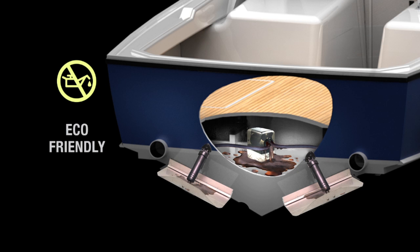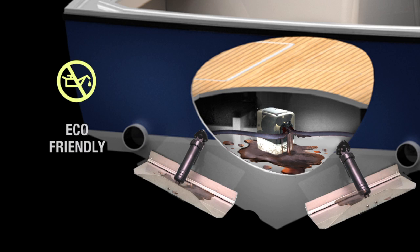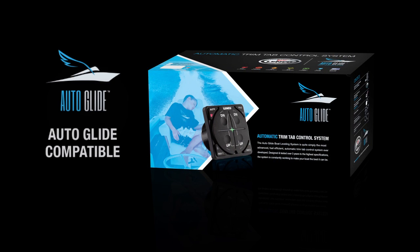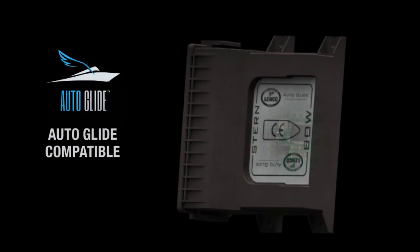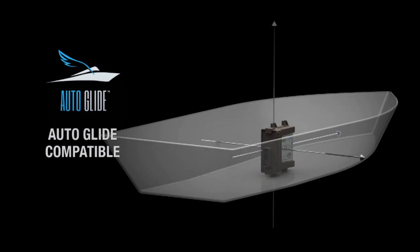This kit eliminates hydraulic fluids leaking into the boat bilge and being discharged into the waterways. This kit is also compatible with the Lenko Autoglide boat leveling system — the most advanced, fuel-efficient, automatic trim tab control system ever developed.